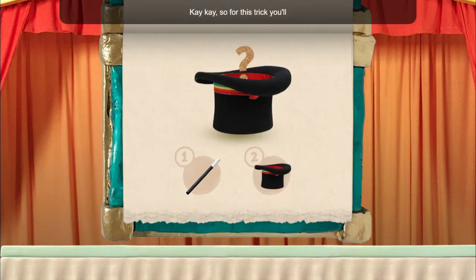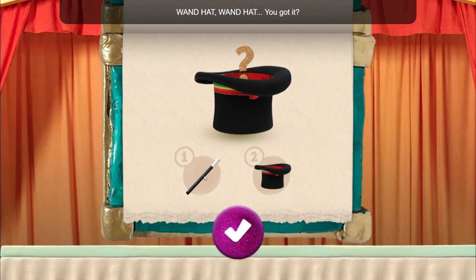So for this trick, you're gonna be pulling something out of the hat — a classic. To do this trick, first you use the wand, and second you use the top hat. Now to remember the steps, I say them over and over: wand hat, wand hat, wand hat.